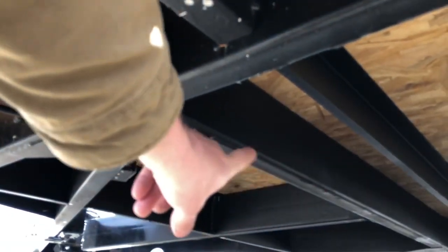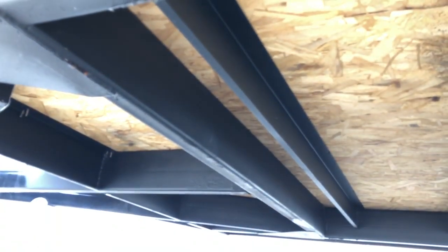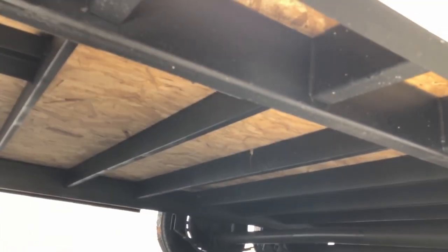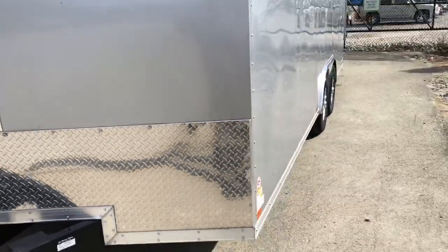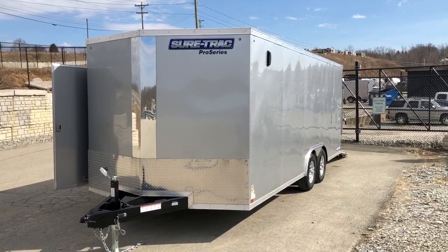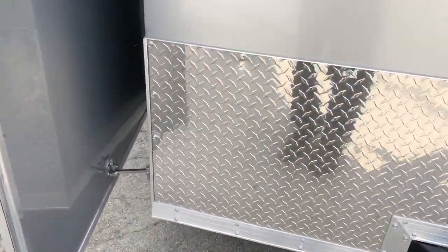This header going across is 2x6 tube. Most in the industry are just going to use a piece of formed material underneath. On the outriggers on the outside, they make those out of box tube, where everybody in the industry pretty much makes them out of lighter floor cross member steel. The mainframe on most trailers is a junior I-beam, but this is a tube frame all the way back. A lot of manufacturers will do a tube tongue and then drop back to a junior beam. This has a tube tongue and mainframe with tube outriggers and a heavy-duty 2x6 header with gusseting.